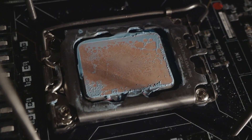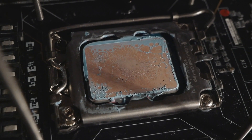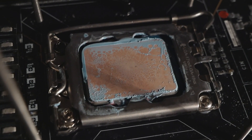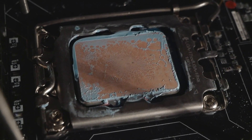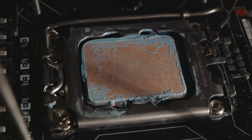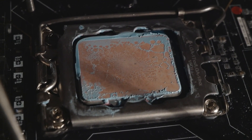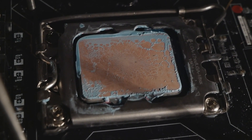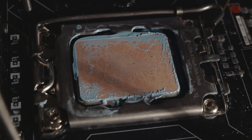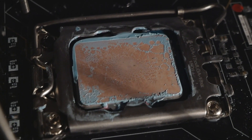Just to briefly show you the thermal paste spread - I took off the water block from the CPU. Looking at the thermal paste spread, it does look a bit better than by default. It's not perfect, but it does look a tiny bit better with the washer mod. Looking at the IHS, there has been quite good contact directly at the center of the IHS but not so good contact at the outside edges. Many PC cooling manufacturers make their coolers a little bit concave from the factory because many heat spreaders, especially from Intel, are a little bit convex out of the box.